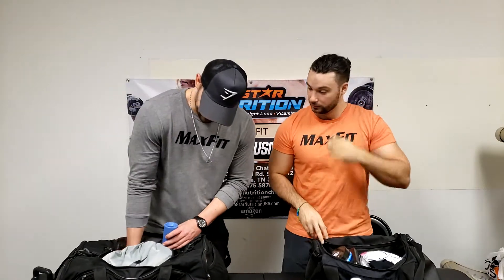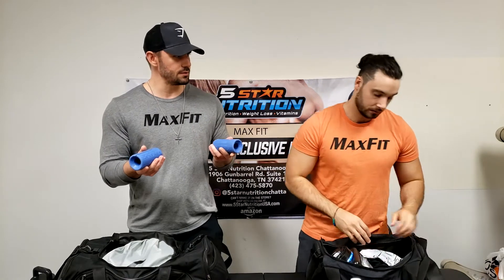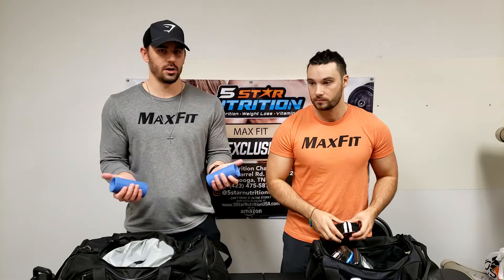Some workout essentials: fat grips. Never tried these? They're really fantastic. You can get them on Amazon for around 15 to 25 dollars. Fat Grips is actually a name brand. They're very effective — you can use them for anything, but I mostly use them for curls. It makes the bar thicker so you have to grip harder.